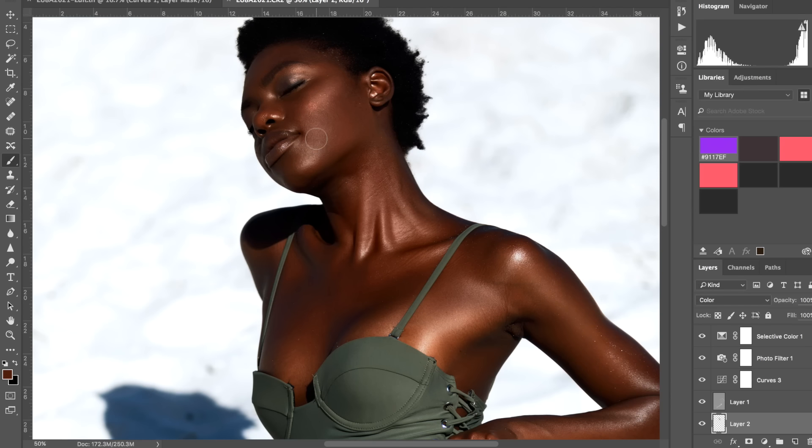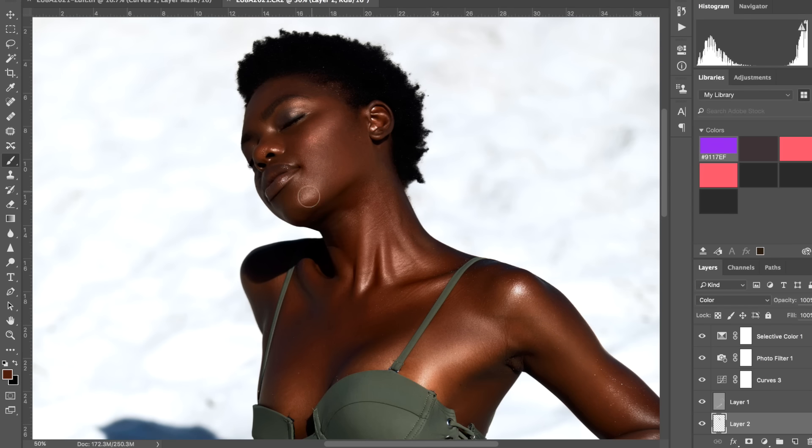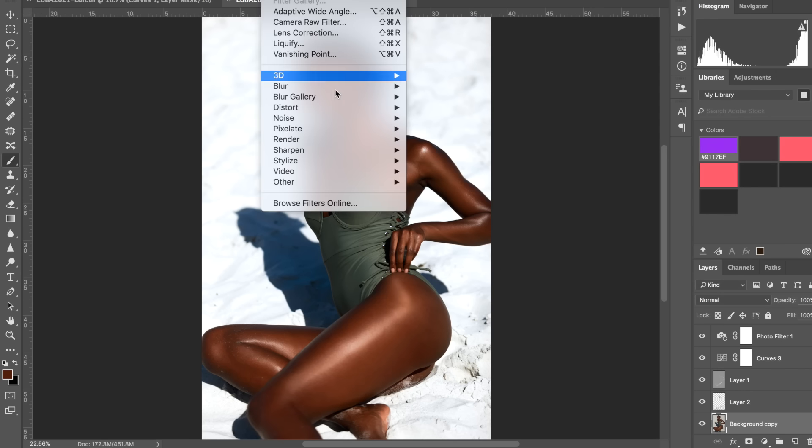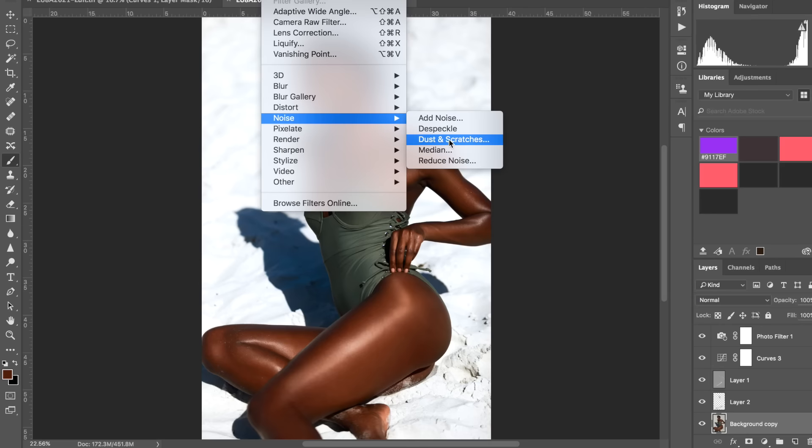I might go over her face here a tiny bit as well since I think it's missing some warmth. I have no intention of blurring skin or getting rid of texture — in swimwear shots the skin texture is quite wonderful and I definitely want to keep it. Another thing you can do if you feel the skin doesn't have enough texture is multiply the layer, or add a new one, and go to Filter > Noise > Add Noise.